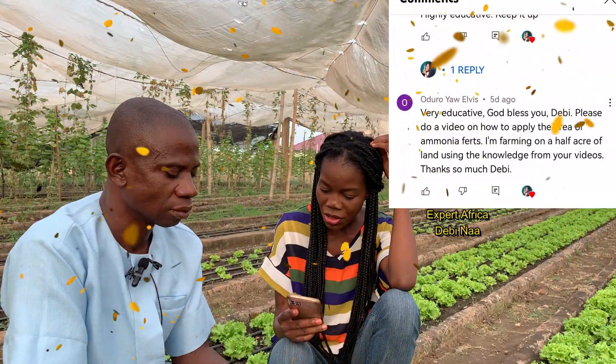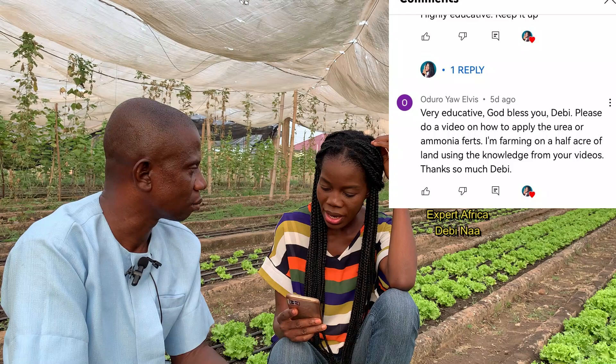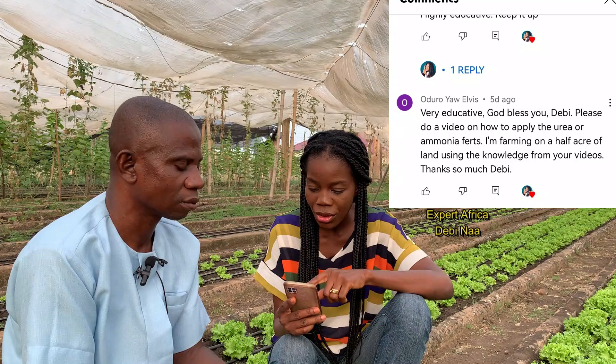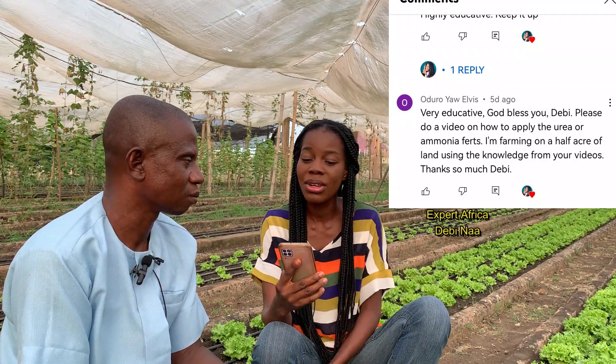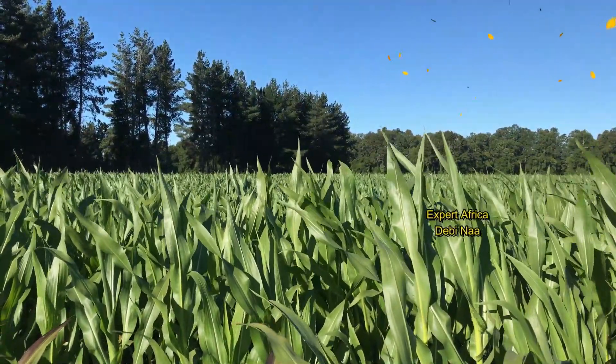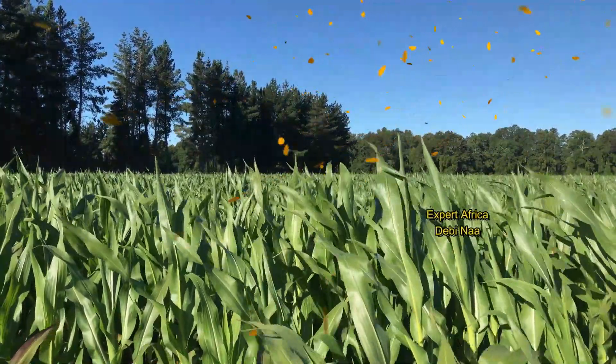A viewer, Odroyal, asked how to apply urea or ammonia on a half-acre of land. Congratulations on choosing maize farming. Urea and ammonia are used for top dressing — the second application. After applying NPK two weeks following germination, at six to eight weeks when the maize is about to tassel, that is where the second fertilizer application is done, using either urea or ammonia.